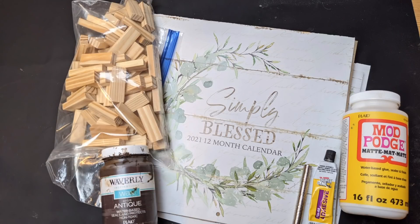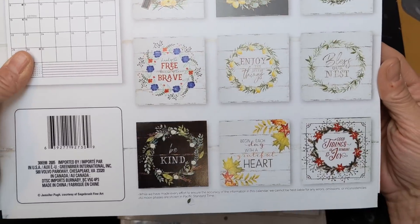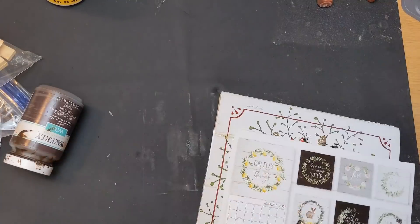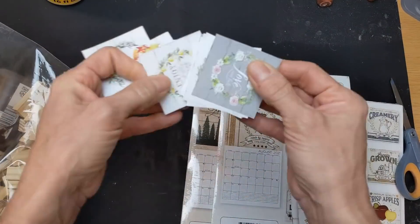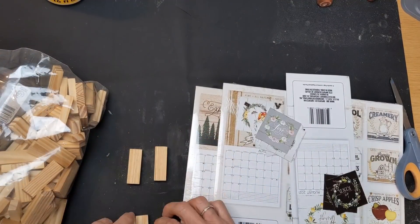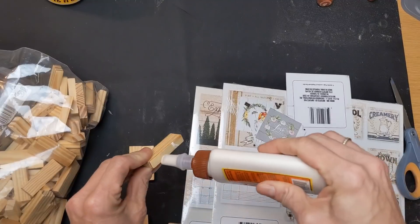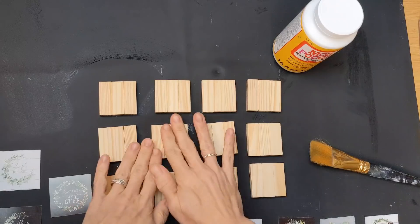Gift number two uses tumbling tower blocks, one of the calendars from Dollar Tree, some magnets, and some Mod Podge. On the back of these calendars, even though inside they have beautiful images, on the back they have a small version of each month's graphic. I'm just going to make a set of magnets with these small images. I cut out those 12 images — they're just slightly larger than three tumbling tower blocks put together. I'm going to make 12 sets of three blocks, glue them together with Gorilla Wood Glue, and once dry, Mod Podge those 12 small images from the calendar to the front.